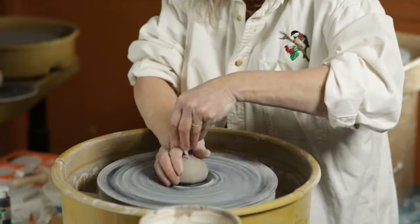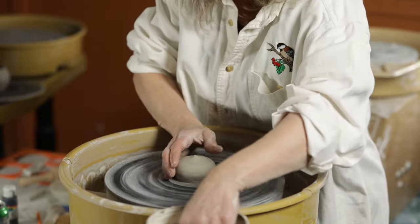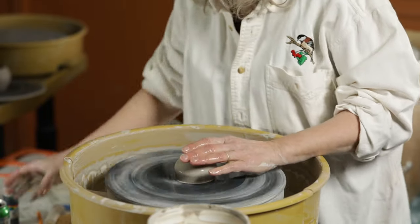I'm getting my speed up here, we're going to center the clay. I'm very, very thirsty, sorry.